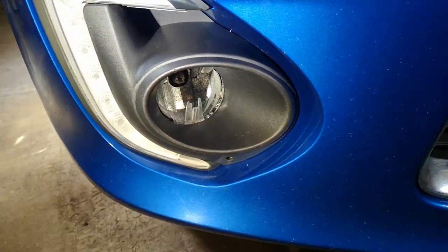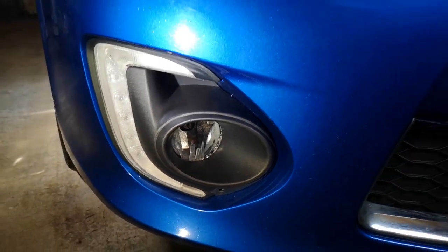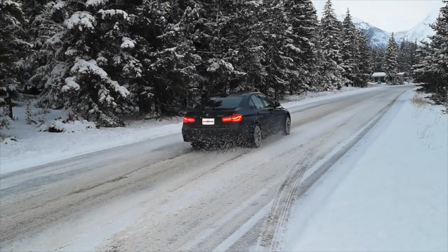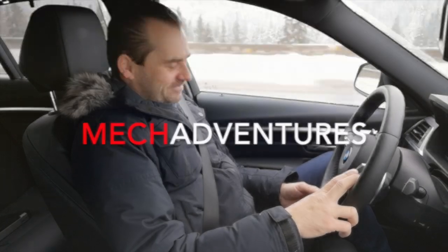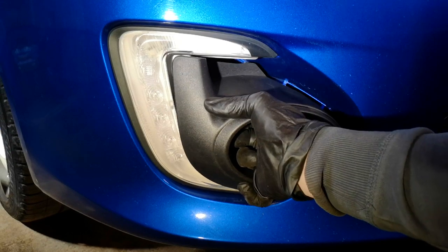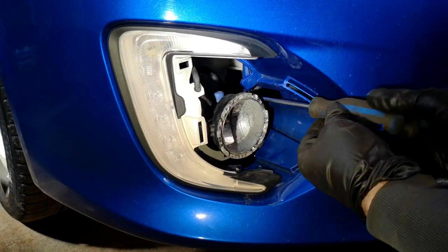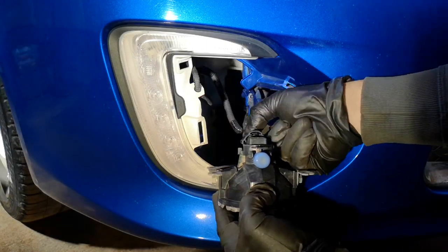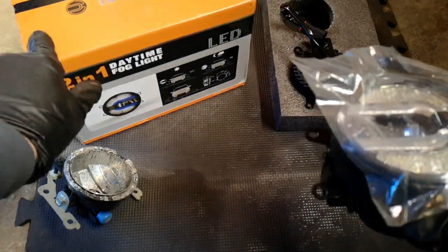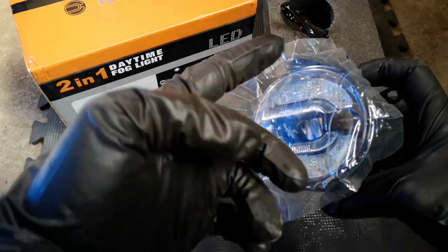The original lights weren't great, so instead of going for original ones I decided to try eBay and Amazon ones with LED. What I'm going to be testing today are these LED lights — they're supposed to be daytime running lights and fog lights. This one will light that little half ring, and this will likely be the fog light, or maybe vice versa.